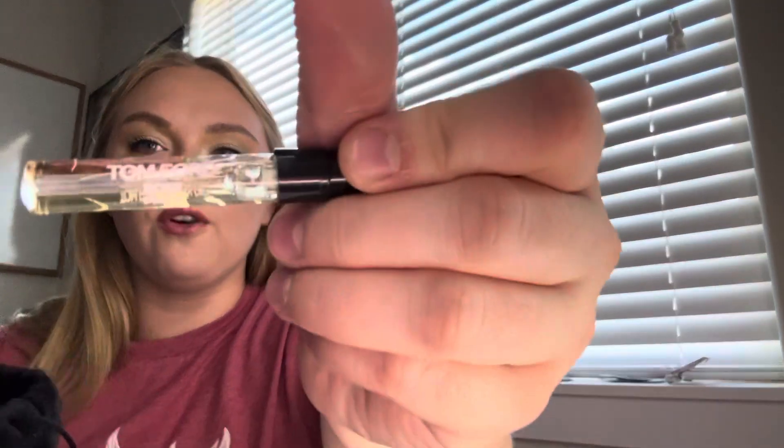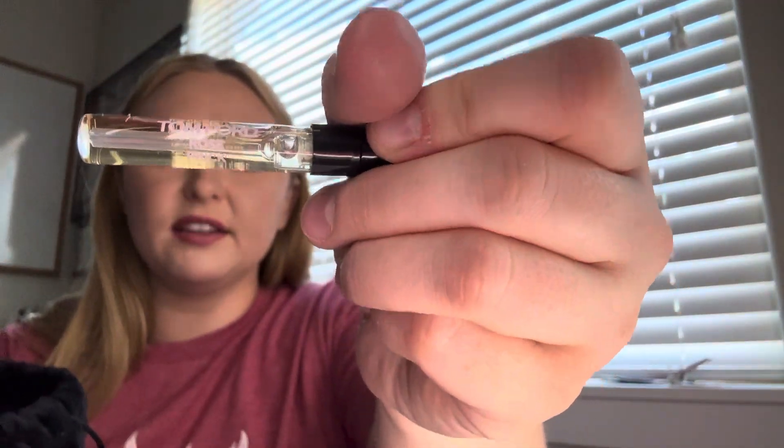Okay, this one's from Tom Ford — Rose Prick, so a rosy scent. I can't smell it through the packaging. Tom Ford scents aren't really for me; they're sometimes very patchouli, oud, green scents, which I'm not a huge fan of. But let's see.